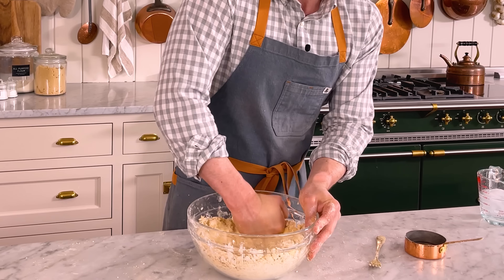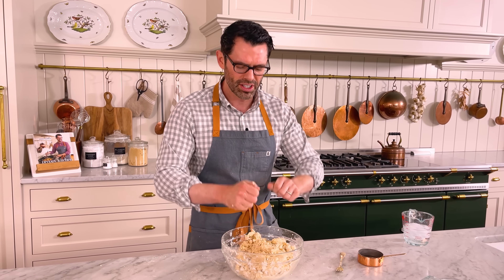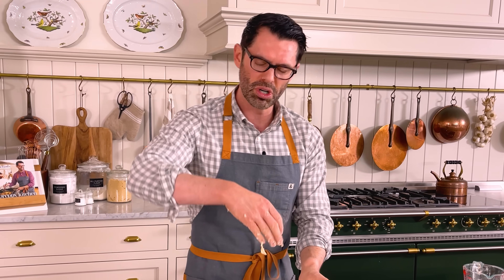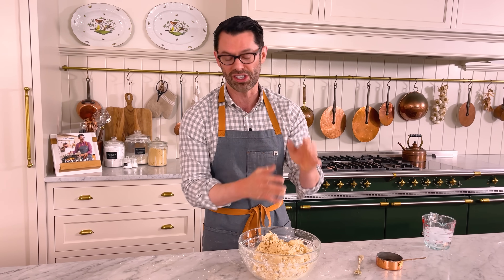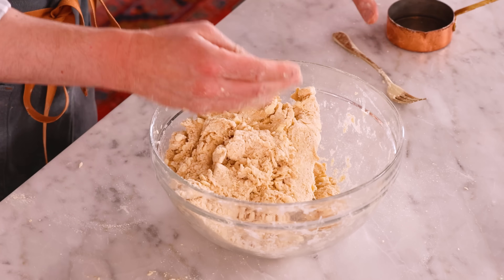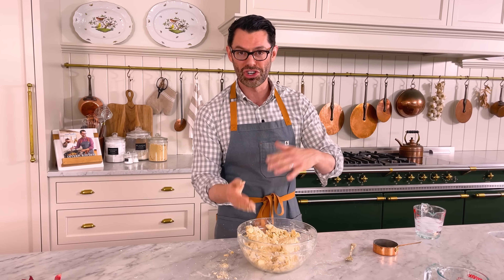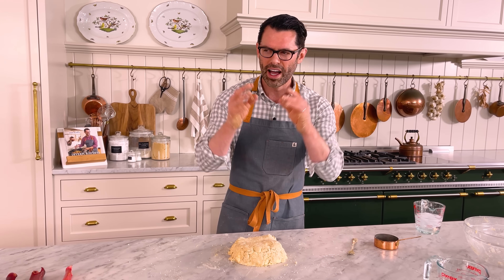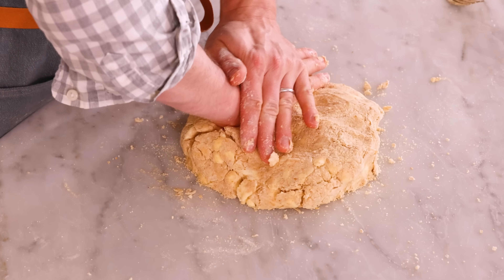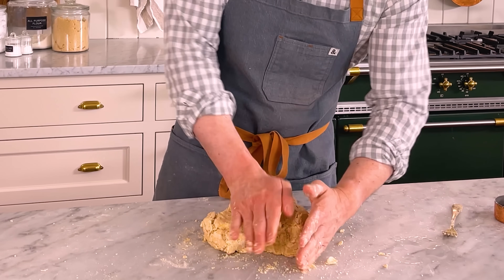My pie dough is just about there. It's time to knead it together in the bowl — I'm gonna press it down to compact it, bring it up and push it down. Unlike in a regular dough where you're kneading it out and stretching it to form gluten, here it's more of a press and shove. Pull it over, press and shove. You're kind of taking those lumps of butter and making them into flat pages. If you see any dry clumps, just sprinkle a little bit more water.